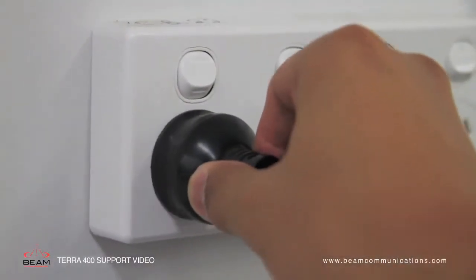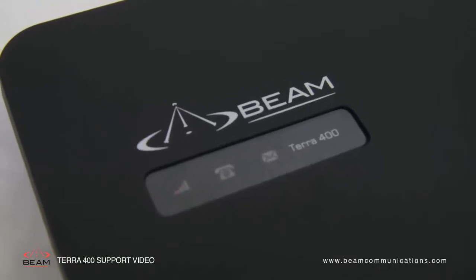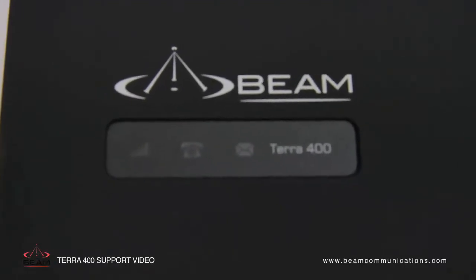Switch your power on and the signal LED will start flashing red. Once registered, the signal LED will start flashing green. From here we can start making calls successfully.